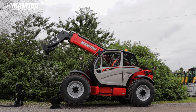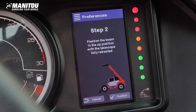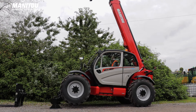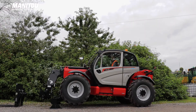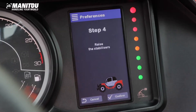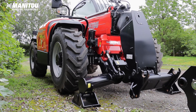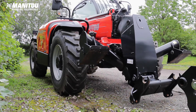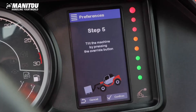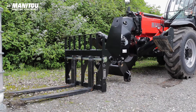Step 3: lower the boom fully with the telescope fully retracted, then press OK to confirm. Step 4: raise the stabilizers fully, then press OK to confirm. Step 5: tilt the machine using the forks and load.